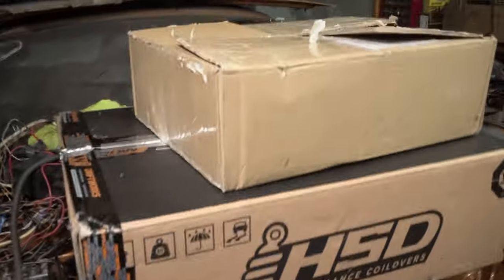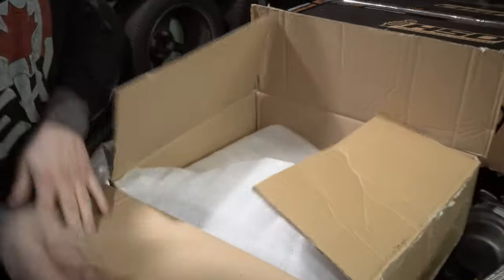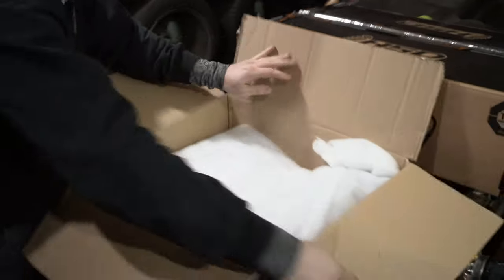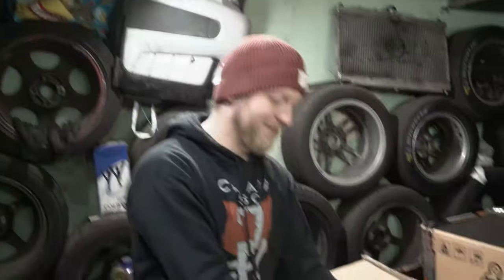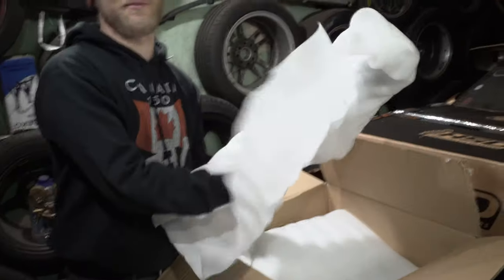Guess who's back after COVID — now COVID free. So let's unbox this curb which came from UK. Let's see what's in this beautiful box. This came from UK. It's super heavy.